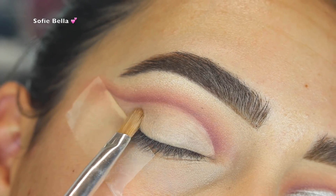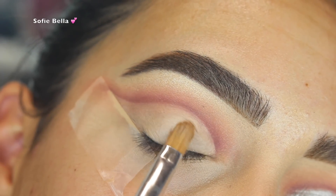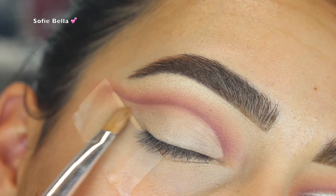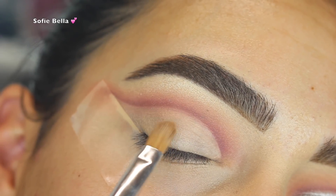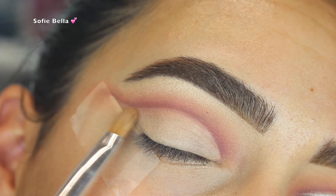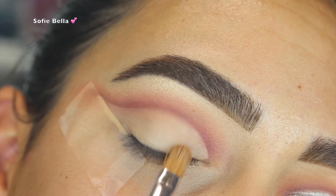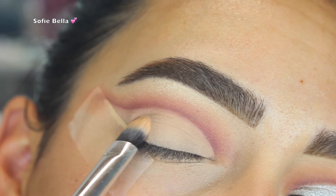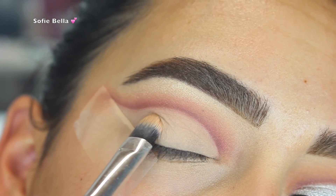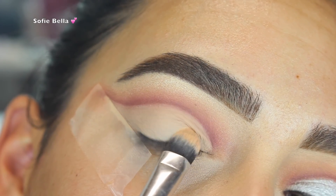I'm going to go back in with that Makeup Forever concealer and clean up the lid space with a flat concealer brush, then go in with some translucent powder to set the concealer in place before we go in with the eyeshadow. That's really going to help the eyeshadow stay in place and not move around too much, especially since we're going in with a really foiled eyeshadow.